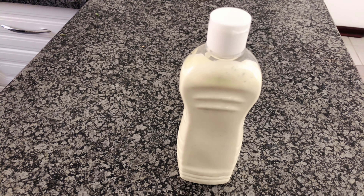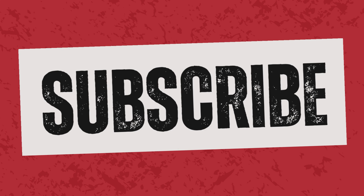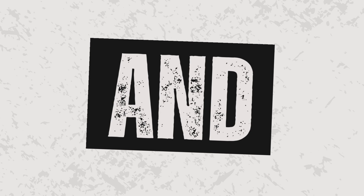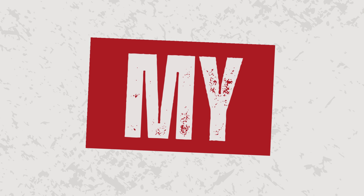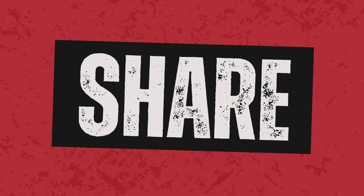Remember, in the world of flavor, be the ranch — bold, creamy, and never afraid to stand out. Until next time. And please, while you're at it, subscribe to the channel, give it a thumbs up, and also hit that notification bell for new recipes that are coming out.